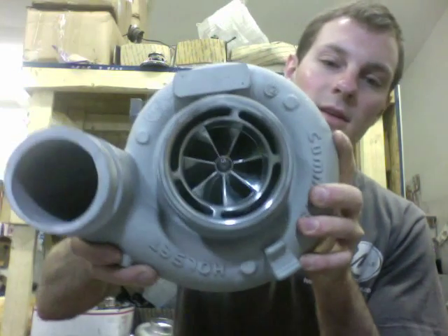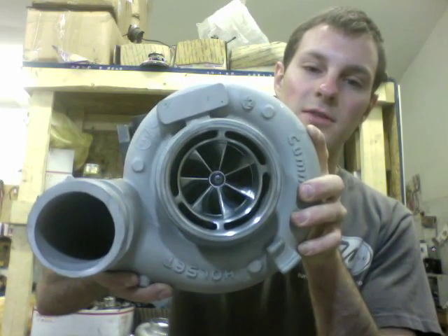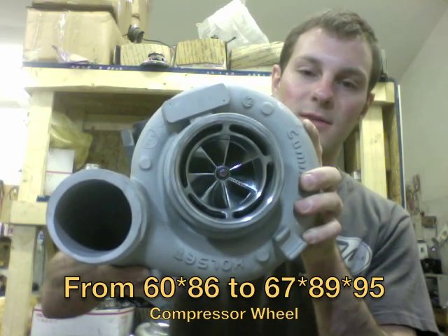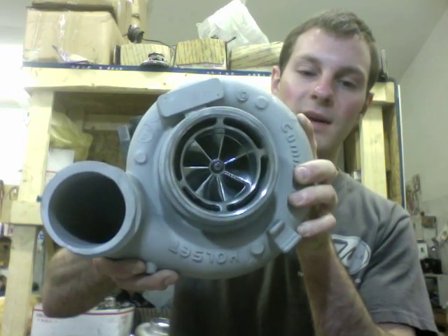Hey guys, it's Austin from Turbolab. In this video, I'm going to show you the 6.7 Cummins Turbo upgrade that we have. This is called an HE351VE, and the compressor wheel size we upgraded from a 60x86, which is the same as the HX40, and we went all the way to a 67x89x95.